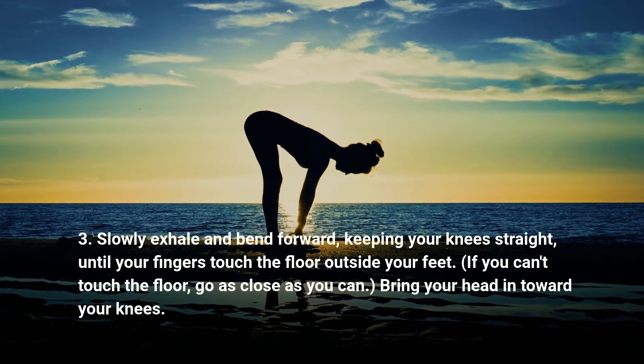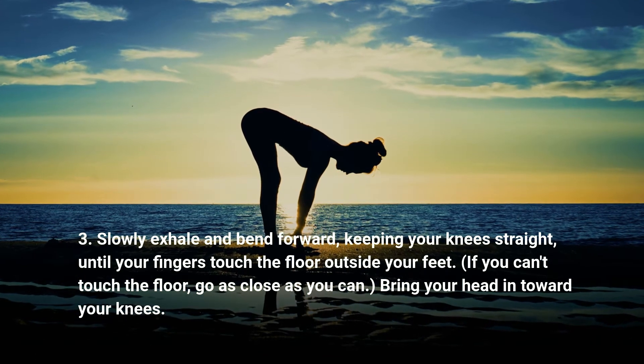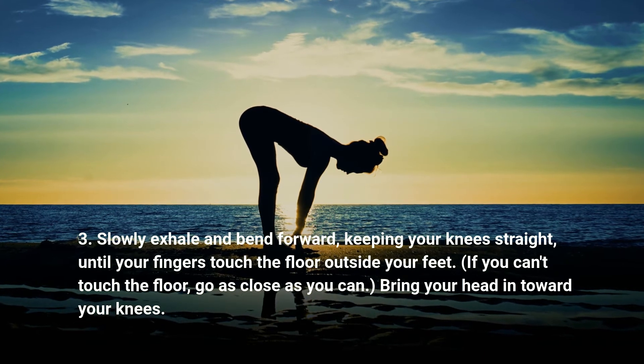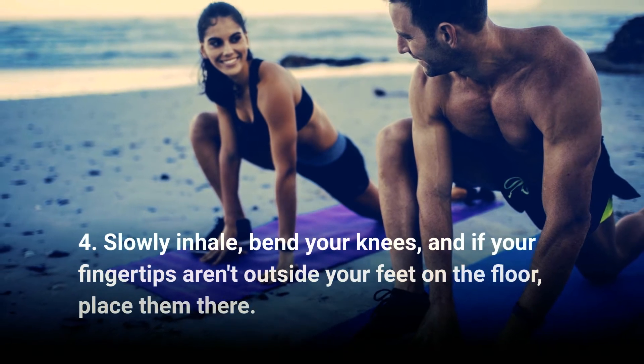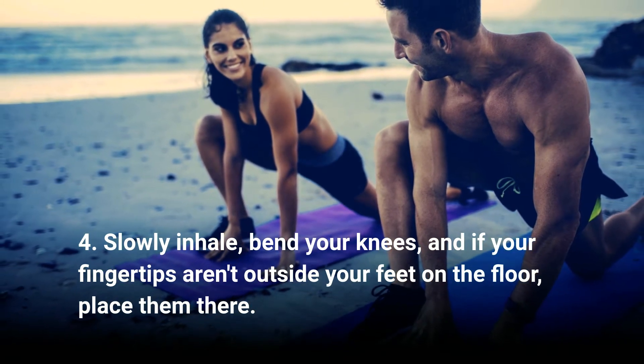Step three: slowly exhale and bend forward, keeping your knees straight, until your fingers touch the floor outside your feet. If you can't touch the floor, go as close as you can. Bring your head in toward your knees. Step four: slowly inhale, bend your knees, and if your fingertips aren't outside your feet on the floor, place them there.